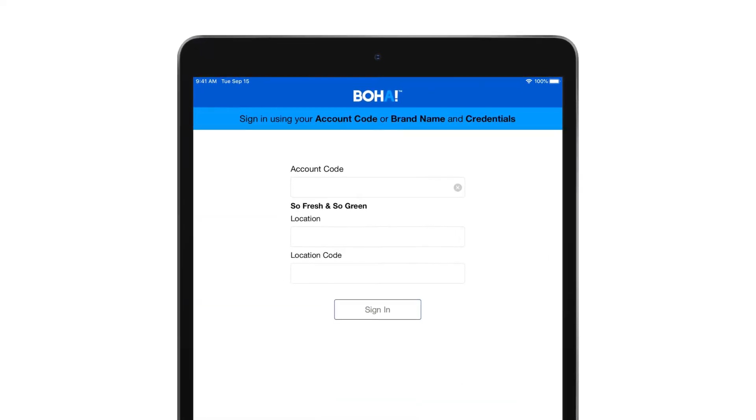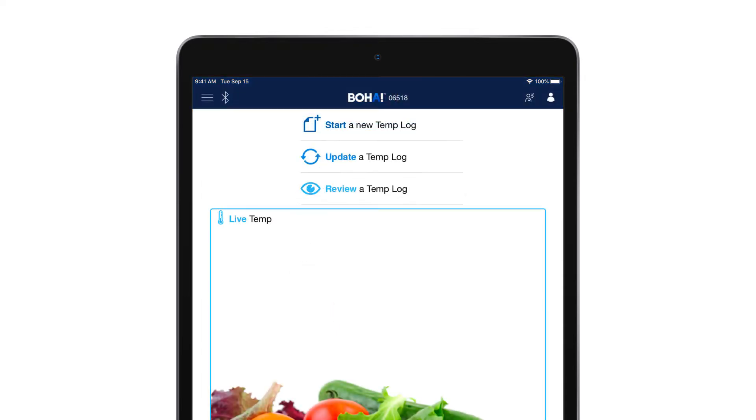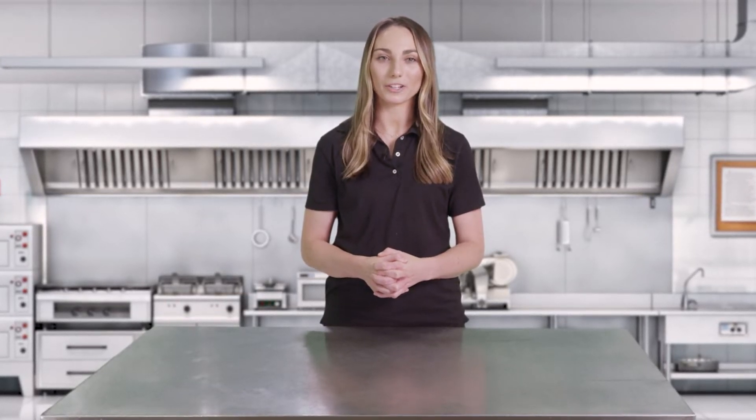To start with BoHaTemp, launch the app from your mobile device or tablet. The BoHaTemp app can be downloaded from the App Store or may have been pre-downloaded by your IT team. You'll arrive at the login screen where you enter your account code, location number, and location code that have been sent to you in the welcome email. When you log in, your app will download all of your location's content for temping and equipment temperature monitoring.